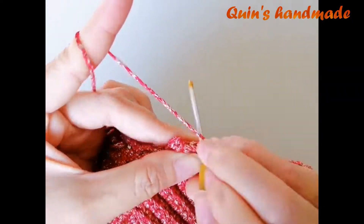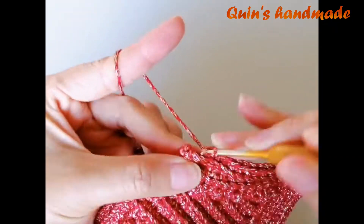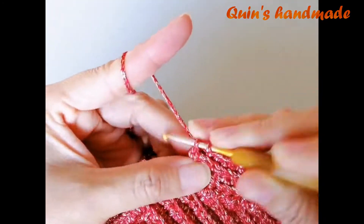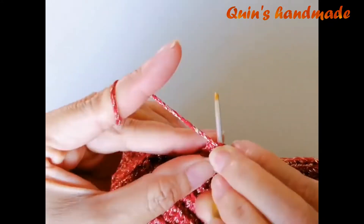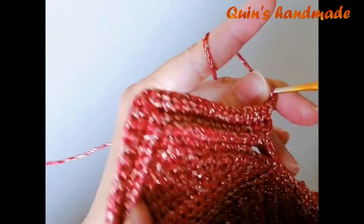Mình đã móc đến cuối hàng 5. Kết thúc hàng 5 các bạn cũng móc trên phần 2 mũi đơn mà chúng ta thêm khi nãy. Sau đó các bạn lên 1 xích để lên hàng 6, chúng ta quay lại.